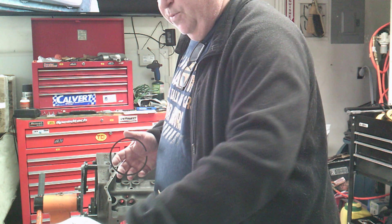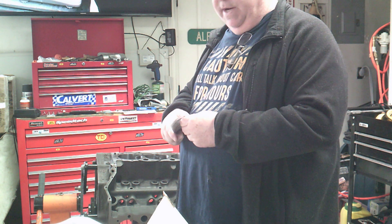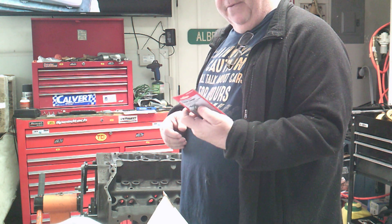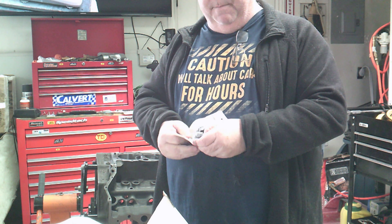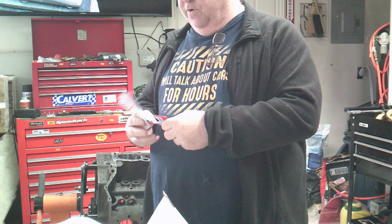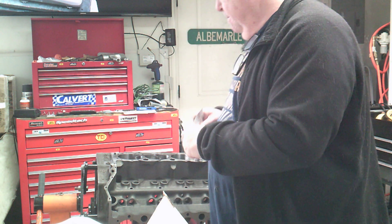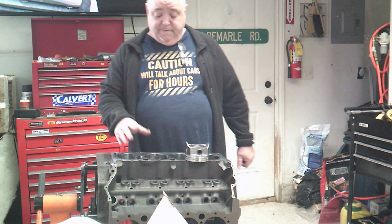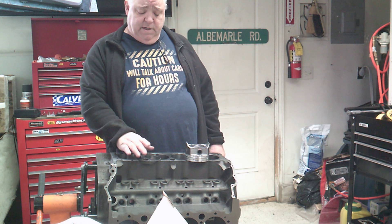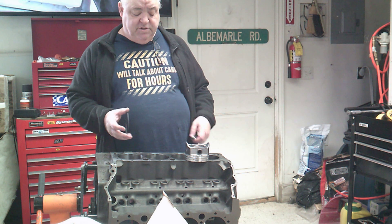I'm going to show you the basics. I went to Harbor Freight for $3.99 and got a feeler gauge. I have spark plug gappers but they don't work well for gapping rings. I'm going to double-check the measurement — because this is going to be a forced induction motor, for non-forced induction you set the gap to 24 thou, but for forced induction it's 28 thou.